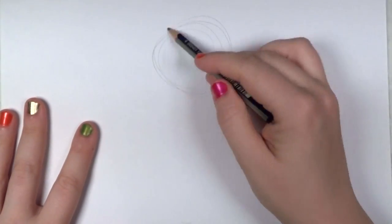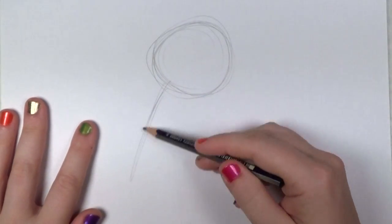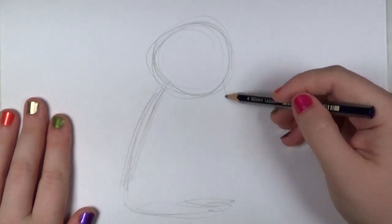Start with the head. You're just going to loosely draw a circle up towards the top portion of your paper, and then you're going to draw the body. It's just a simple shape attached to the head. It kind of looks like a bell shape.